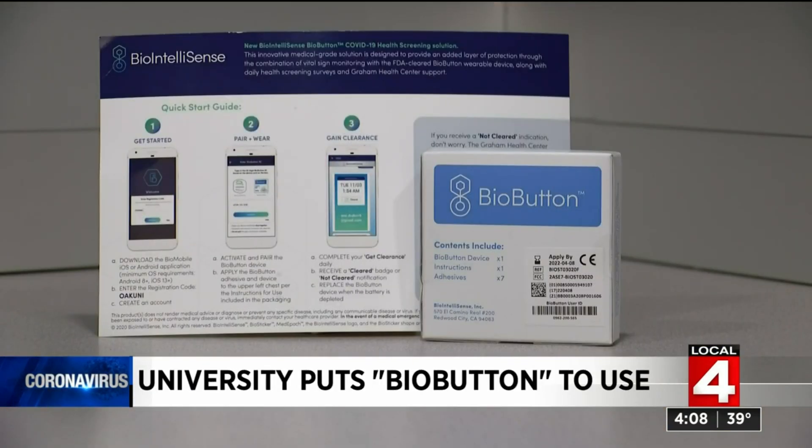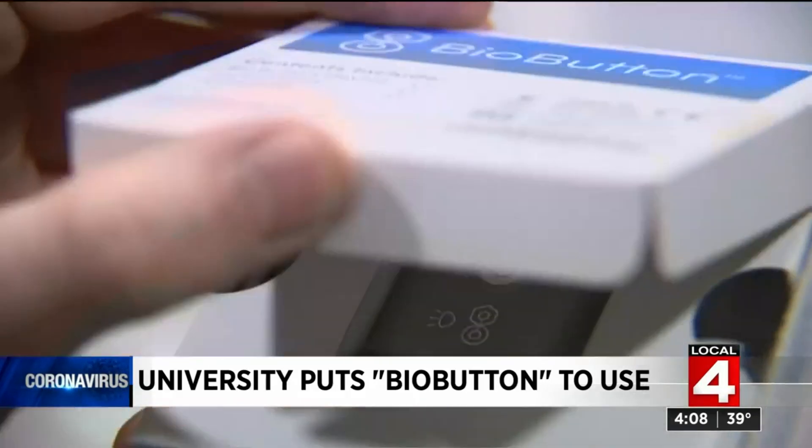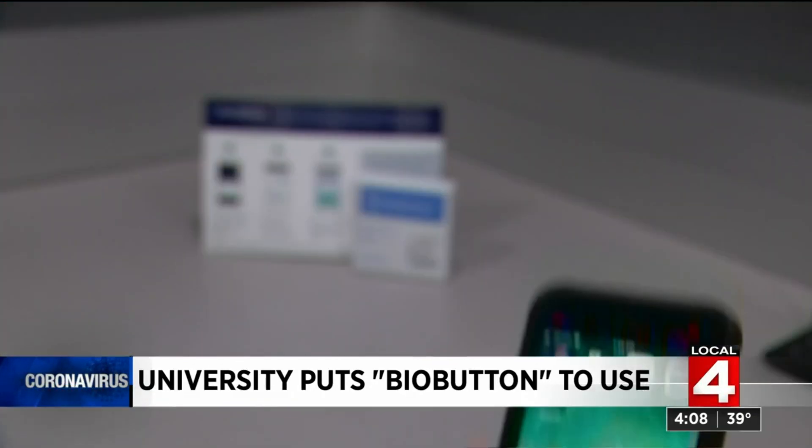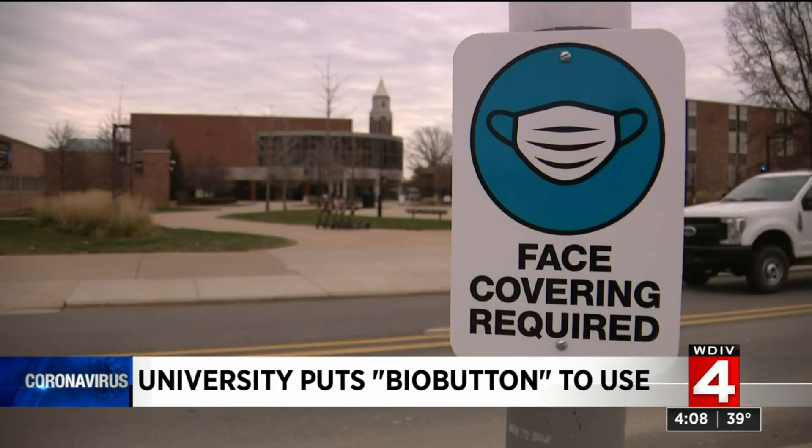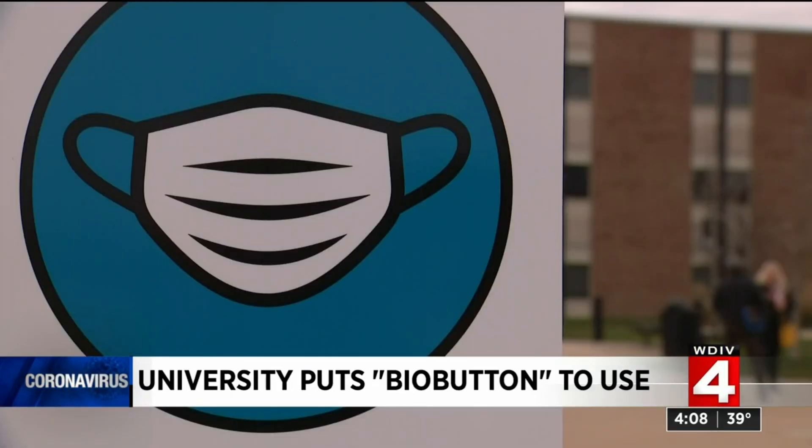The BioButton is a small device that sticks to your chest with sticky tabs. It measures certain vitals through an app on a smartphone and can alert you and the health clinic of important changes in those vitals, like a spike in temperature or heart rate. You can be tracking heart rate and temperature and skin temperature on a regular basis, and could probably identify people getting infections of any kind — the flu, a cold.